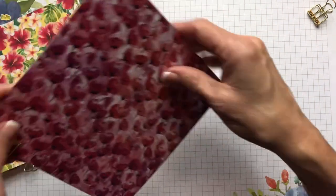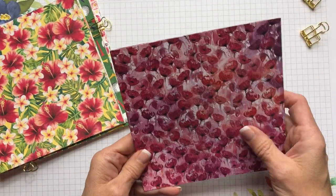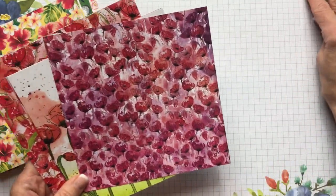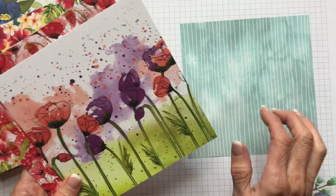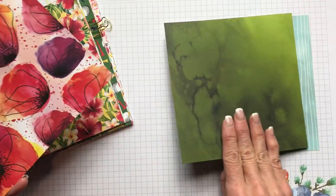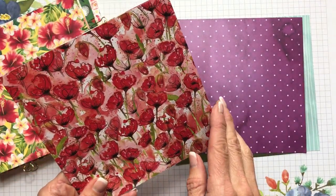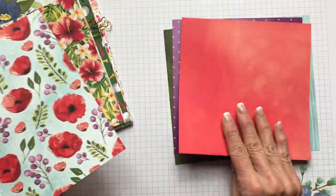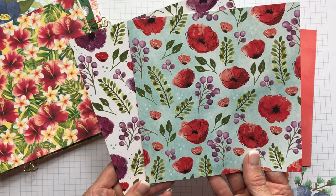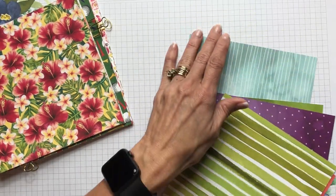The next one is the Peaceful Poppies — this is so beautiful, you're going to want to get this one as soon as it comes out. It has Poppy Parade, Calypso Coral, Flirty Flamingo, Crushed Curry, Old Olive, Mossy Meadow, and Pool Party. It has poppies on one side and patterns on the other, with a whitewashed muted pattern, polka dots, a watercolor wash, different greens, purples, and a beautiful stripe.